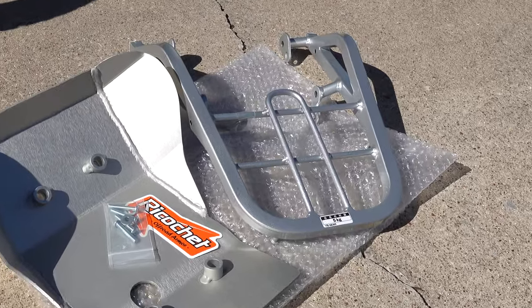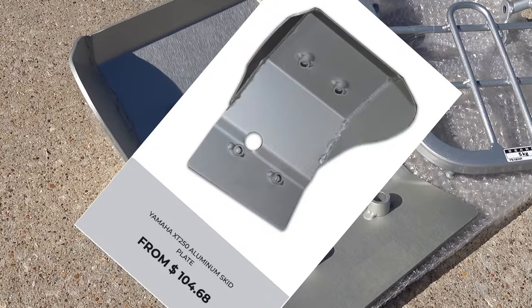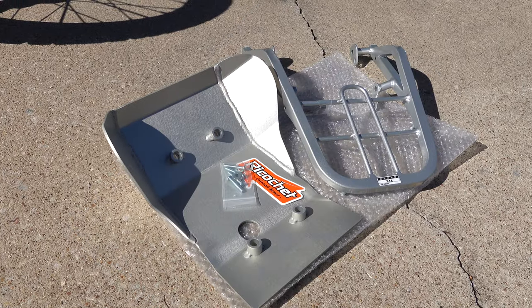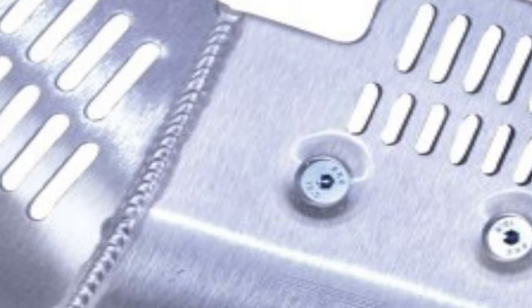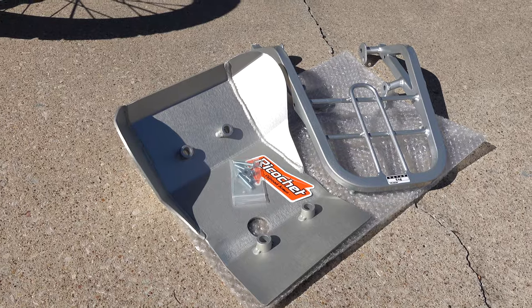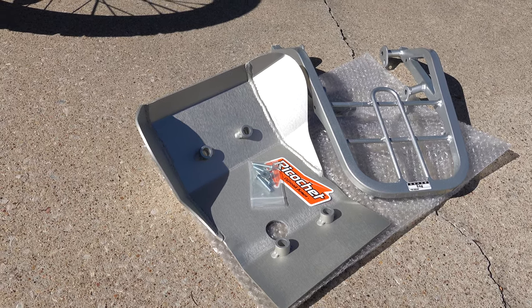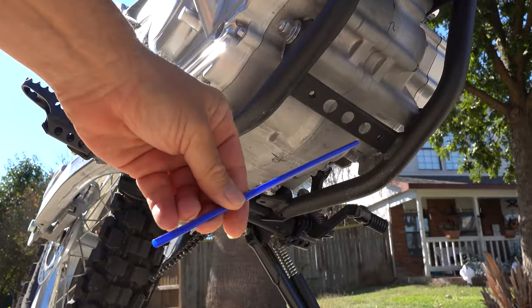Here is the luggage rack and the bash plate. The bash plate comes from a place online called Ricochet Off-Road Armor. A lot of guys want these bash plates to have holes in them so air can flow through, but I think holes also let rocks and other debris flow through — so I wanted a solid one. It seems really well built and only mounts with four hex head bolts and some washers.